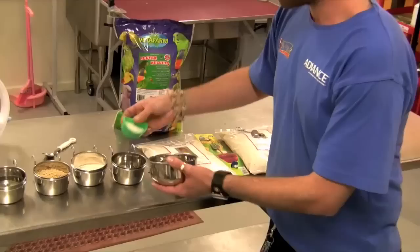When feeding your lorikeets the lorry wet, it has to be mixed up and discarded after two hours of mixing. When mixing it, it is one part of your lorry wet to two parts of warm water, which is preferably boiled water that has been cooled down to a certain extent.